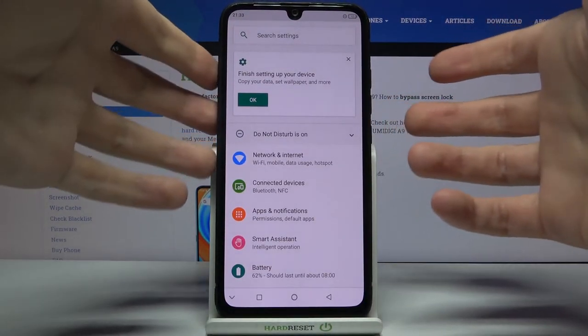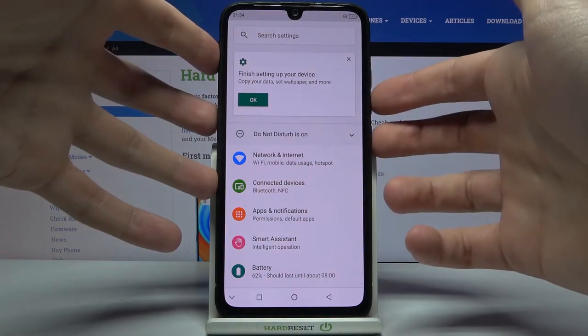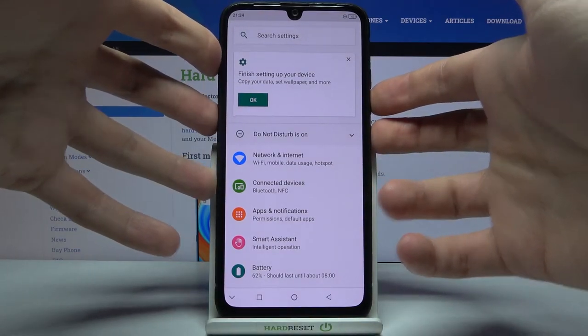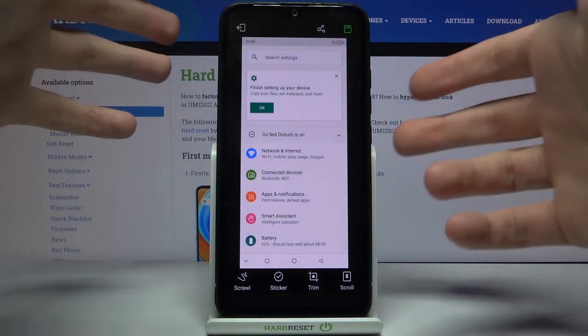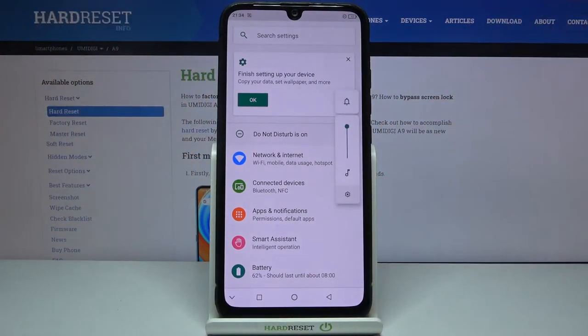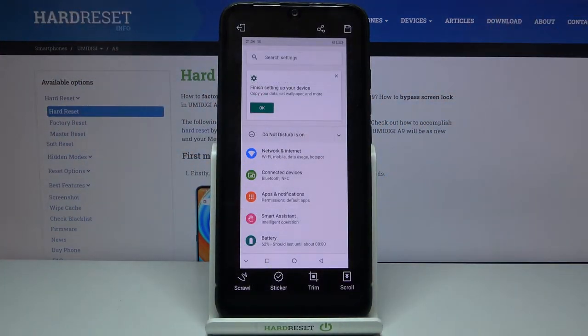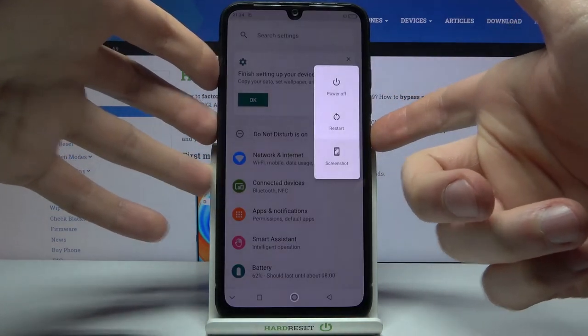What you have to do is hold down the combination of the Power key and Volume Down at the same time for about a second — and that's how you take a screenshot. Let me show you one more time: Power key and Volume Down. You can also take a screenshot by just holding the Power key.